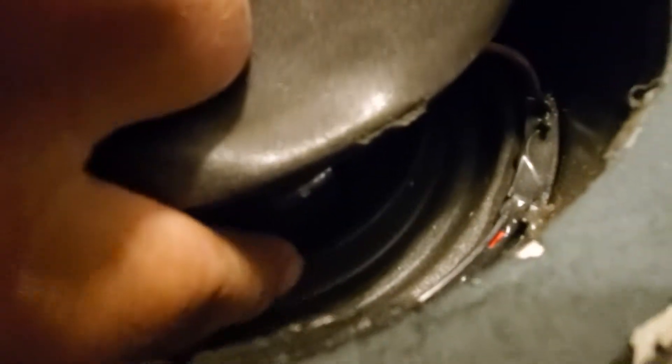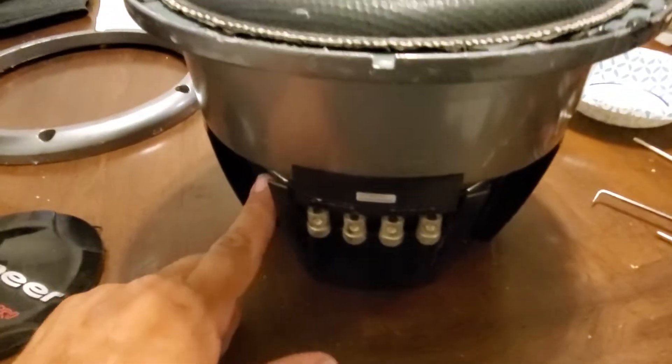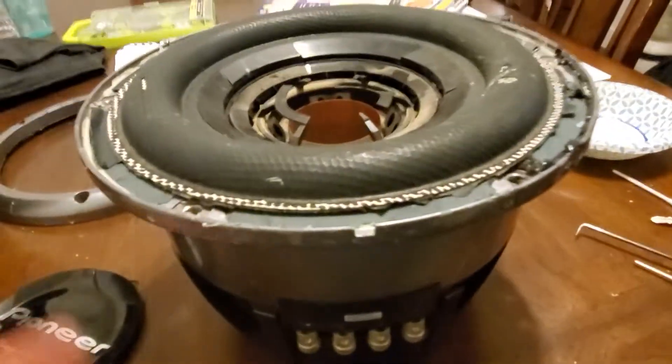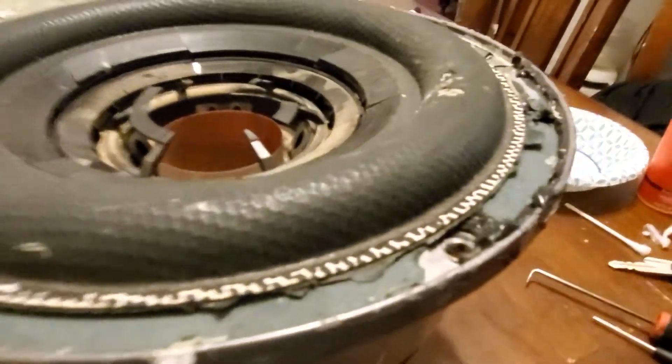The problem ended up being right here at the joint where the bottom part of the coil former and the surround meet — it had completely separated all the way around. The top surround was still attached, unlike this other one. I could see it from down inside through the vent holes. That bottom piece was completely separated and the coil was just slapping around.